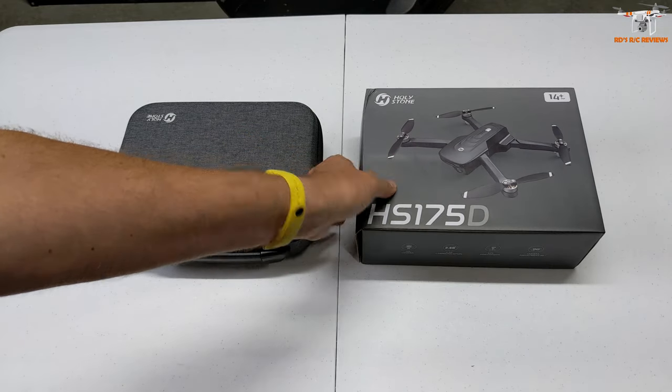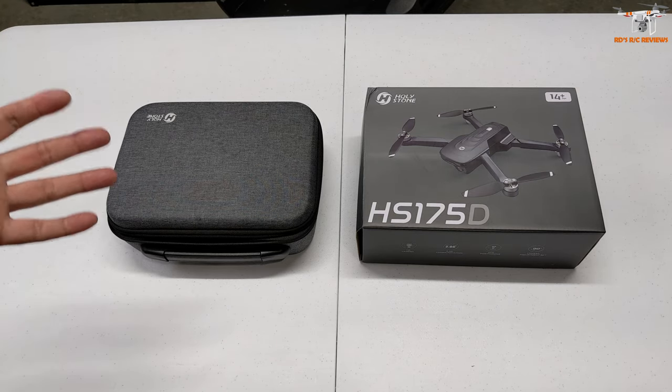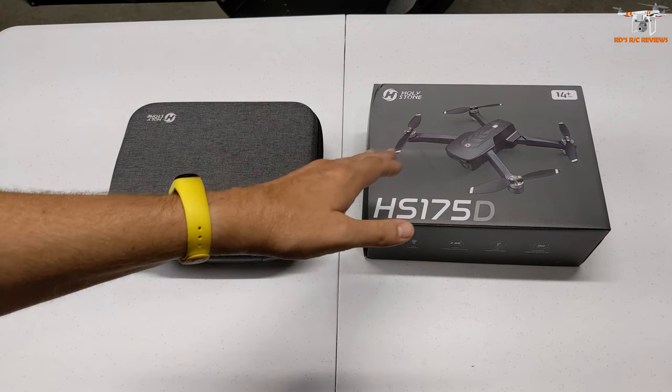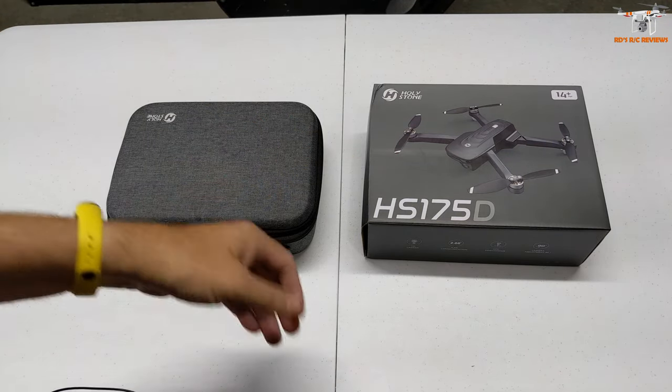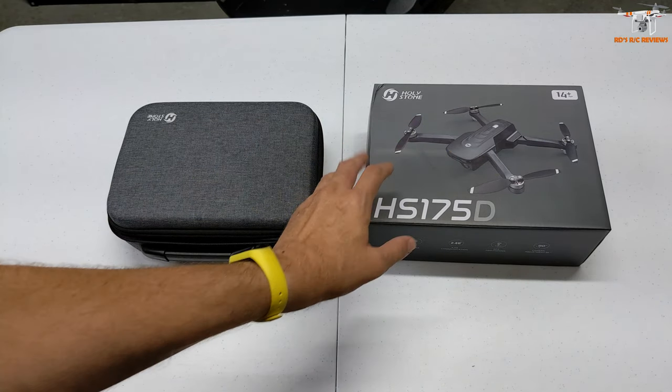I imagine this drone is not going to be too terribly expensive since it isn't necessarily feature-packed. But Holystone drones are usually pretty good. The fact that it's got GPS — that's a big thing to a lot of people. And having brushless motors, it's not a brushed drone, so that's really nice.